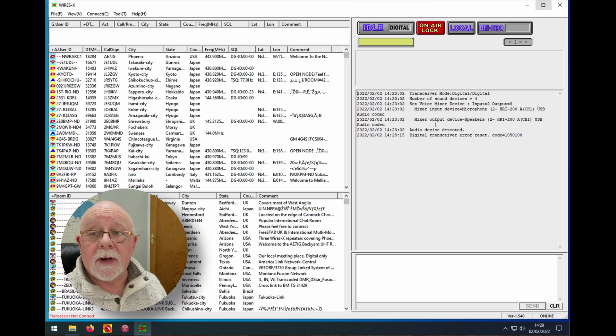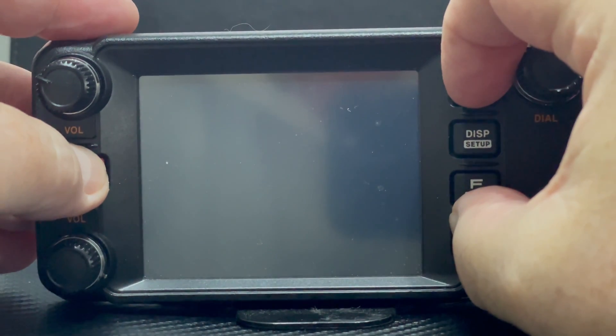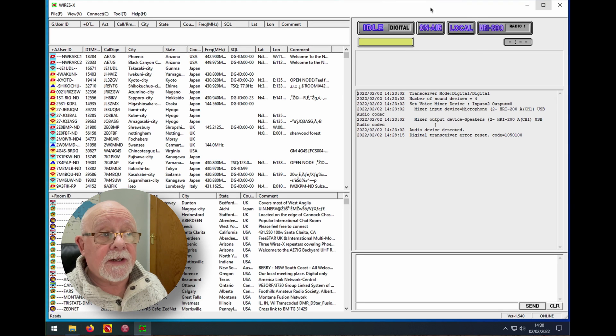The next thing we need to do is connect the radio. Connect the 10-pin lead from the HRI-200 to the back of the FTM-400, then start up the radio as if you were using portable HRI mode by pressing the two red buttons and the power button at the same time. When that's complete you'll see it says HRI-200 on the screen, and if we look back to Wires-X the on-air light is now normal. We're almost ready to go.